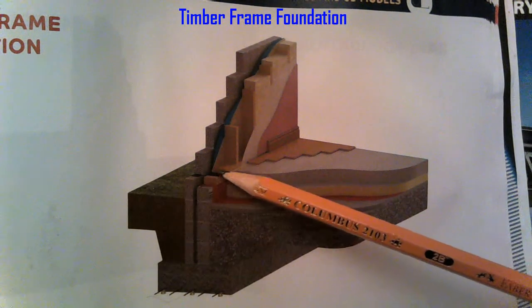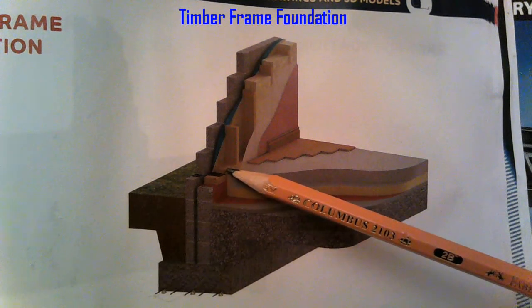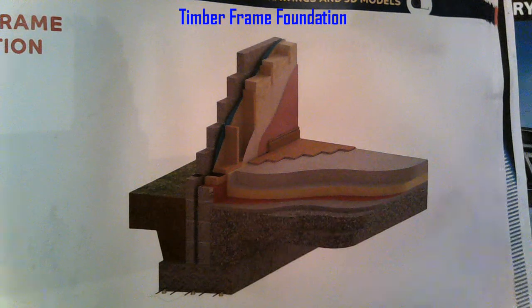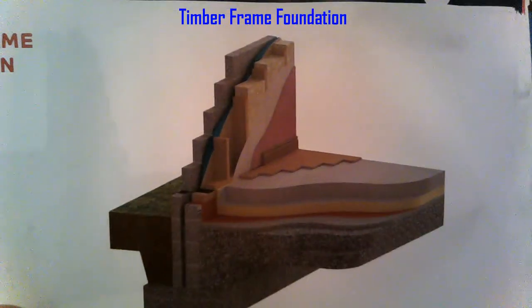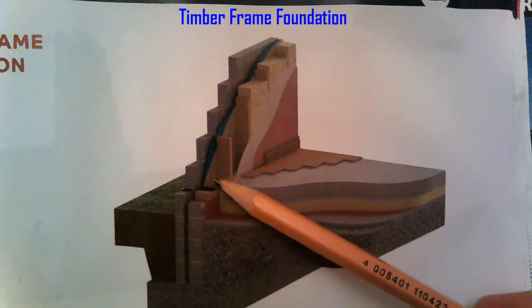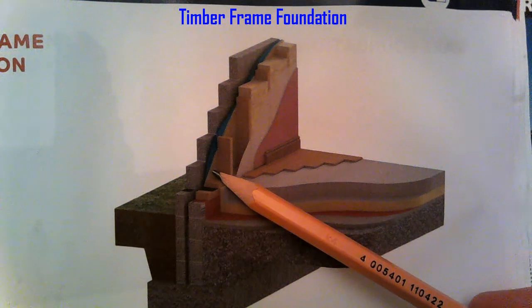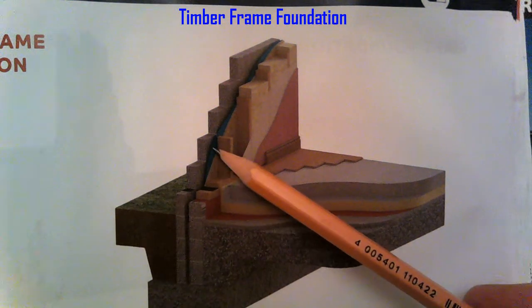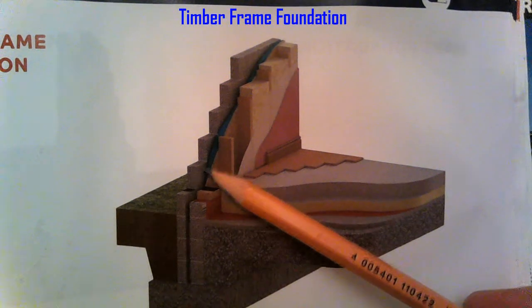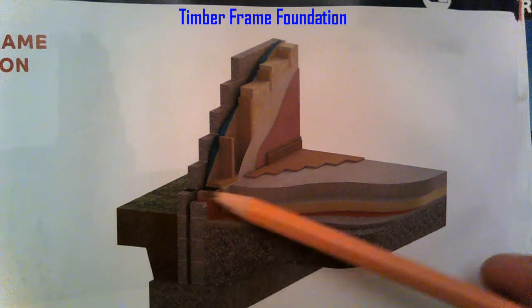On top of the sole plate we have our bottom rail — 50mm bottom rail. The construction of the timber wall itself uses 150mm timbers. On the inside we're going to have 12mm sheeting — 12mm plywood — and on the outside of that is a breathable membrane, which will be represented by a line in our drawing.